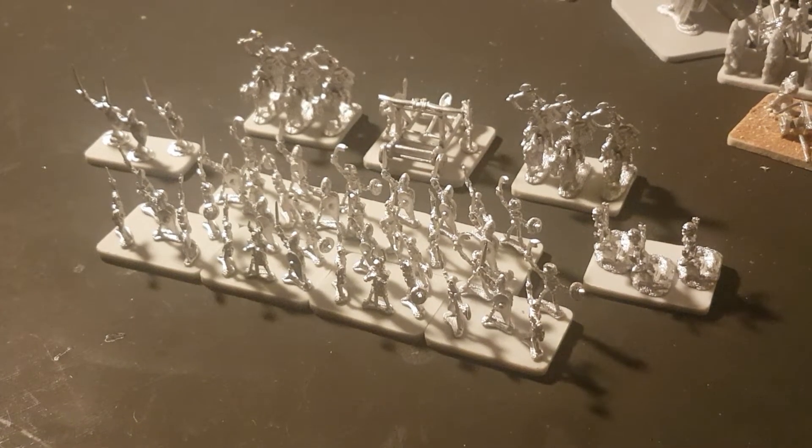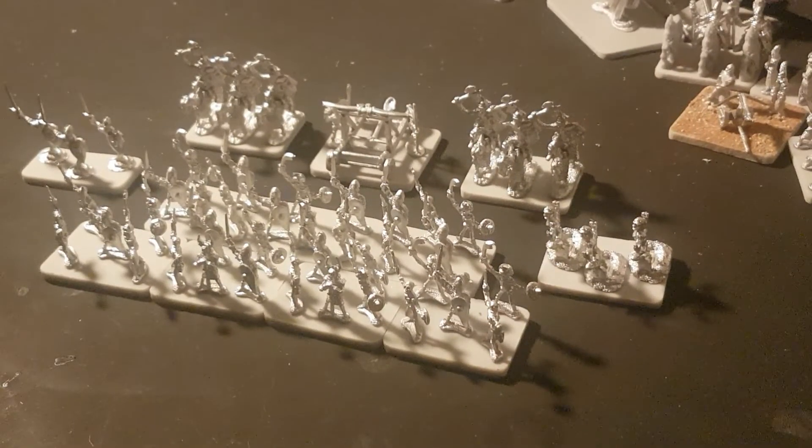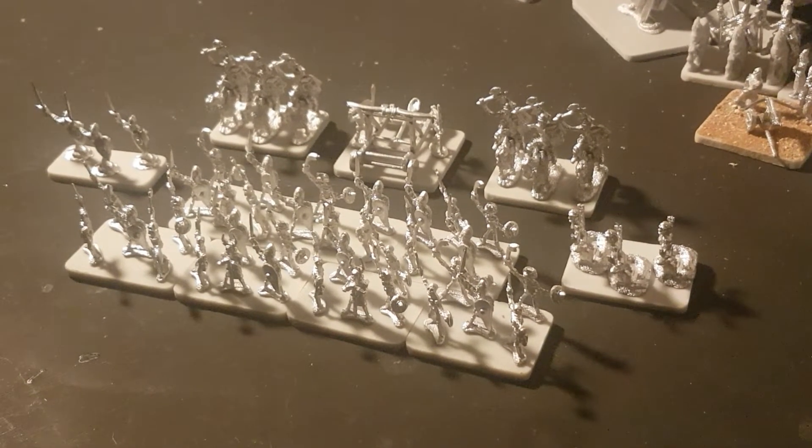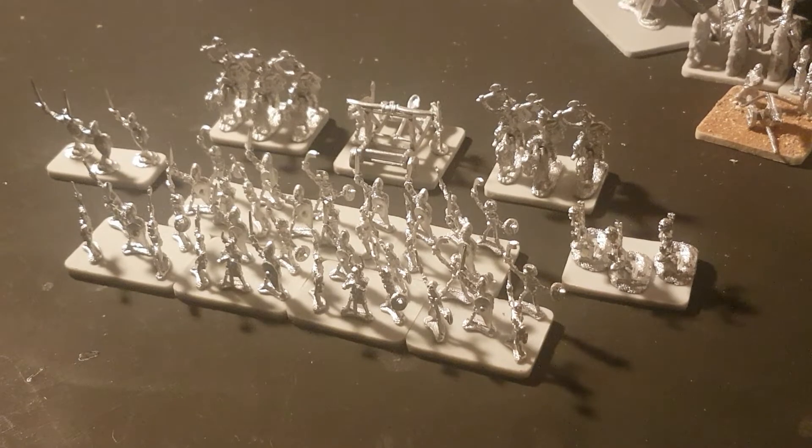Hey guys, this is Luke from Tiny Table War Games. Now I know this video is a little bit late — I was supposed to post it last week. Unfortunately due to a few circumstances at home, I've been a little bit delayed on making the video. I'm still waiting on a few things to arrive. I've messaged them about my microphone and they've still not got back to me, so I have a funny feeling that's gone missing in the post, as it was due on Monday.